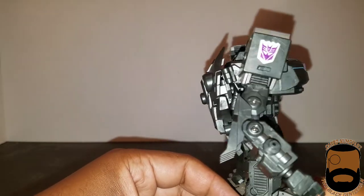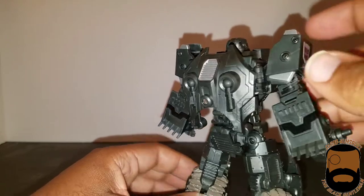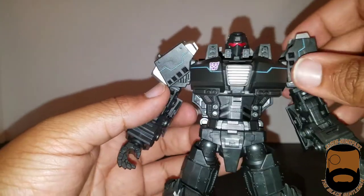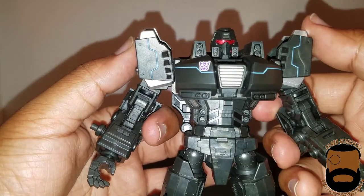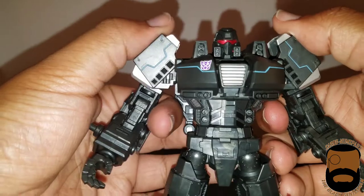There's another Decepticon symbol here, and there's more silver on the back of the shoulder plates. These two can move a bit, so you can tilt them any way you want. I like mine just sticking straight up, but when you do that you do hinder his arm movement, so you're probably supposed to have them tilted so you can get that range of motion.